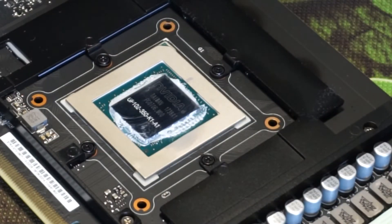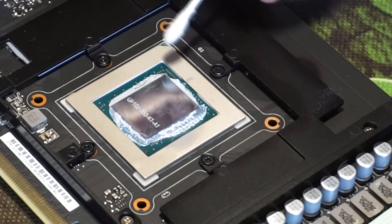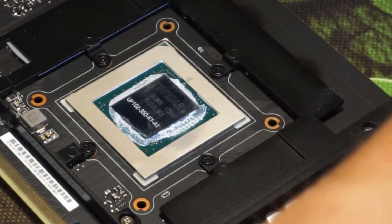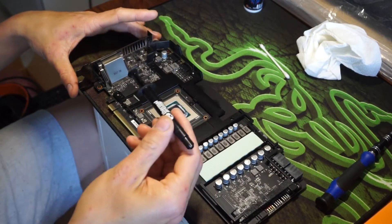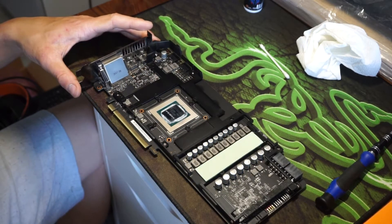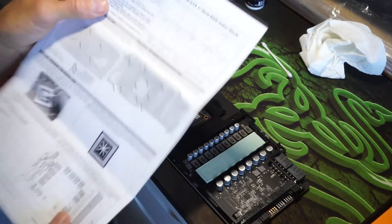The die is pretty much clean now. The old thermal paste is actually still in really good condition, so the stuff around the edges — I don't really want to be picking at it and potentially damage any of the little surface-mounted components, because knowing my luck I'd pull one off. I'm going to leave it like that; it won't affect the temperatures at all. I've got some Thermal Grizzly thermal paste — this is non-conductive, so it's safe to use on graphics cards. You need to make sure it's non-conductive.